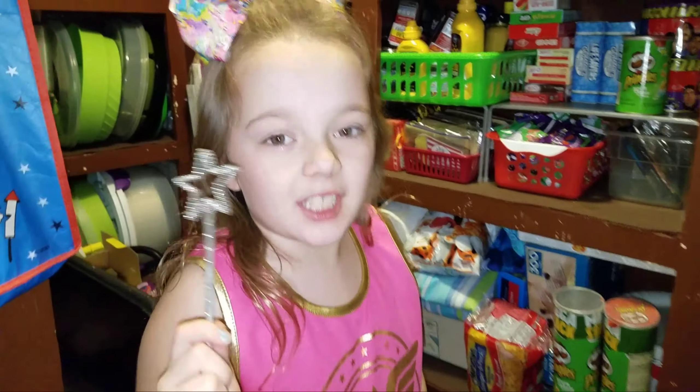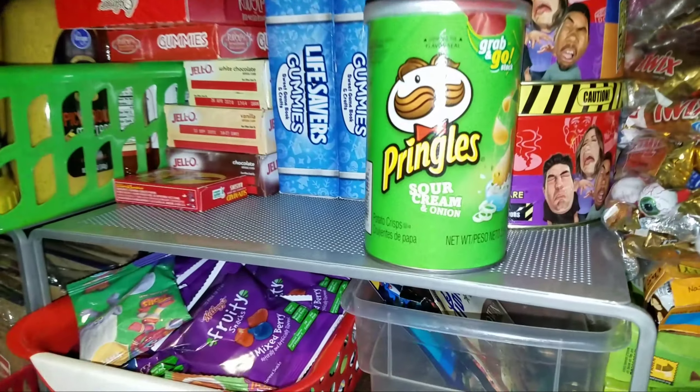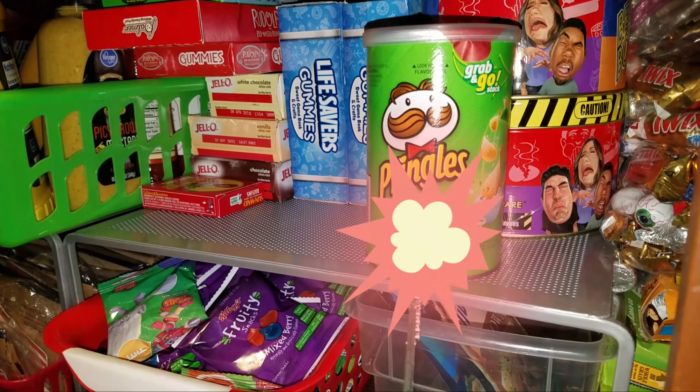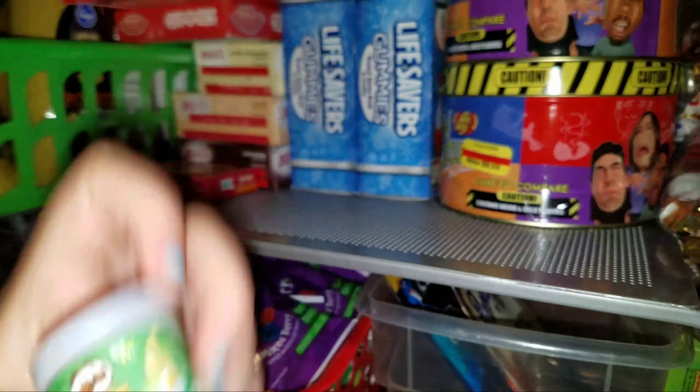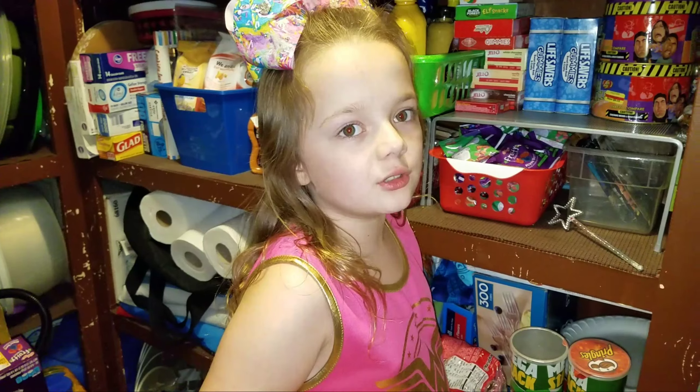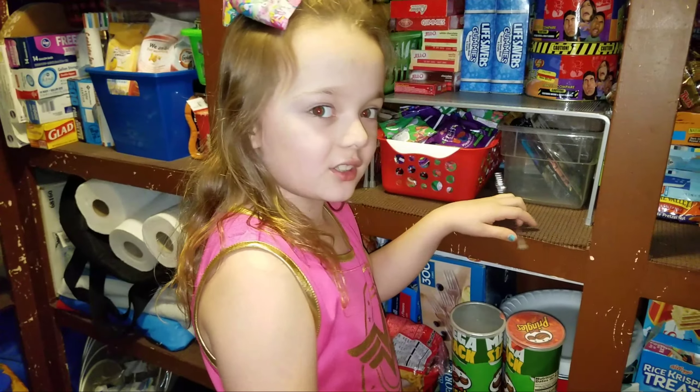Let's turn Pringles into a Shopkins — abracadabra, turn into a Shopkins! They're actually much wider than the original Pringles.